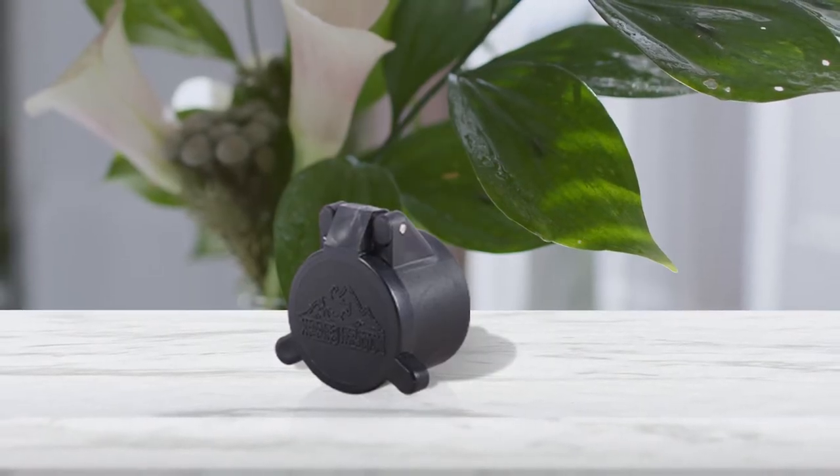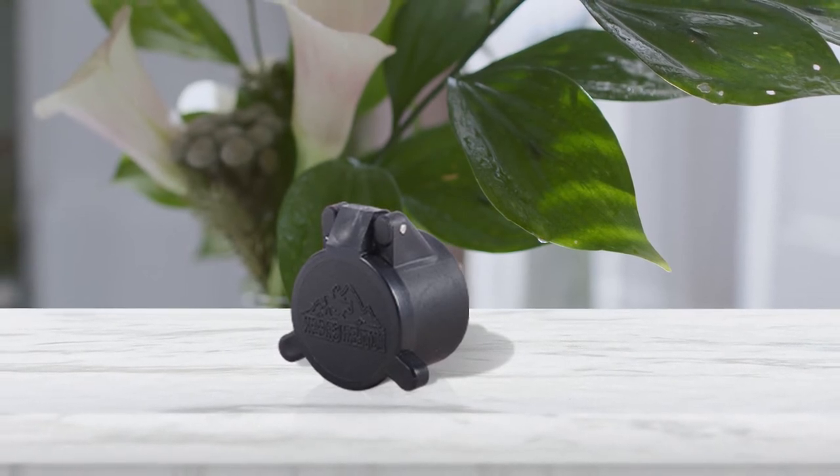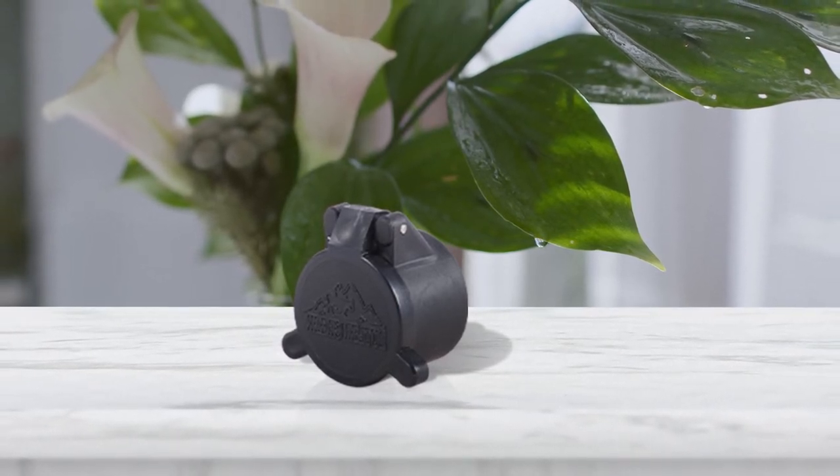This flip open eyepiece weighs less than an ounce and it performs from 40 to 120 degrees Fahrenheit.